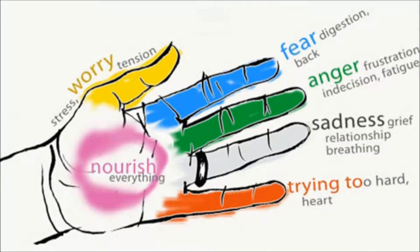Jin Shin Jyutsu is an ancient form of Japanese art of healing, which helps balance the emotions thanks to the stimulation points on the hands. The basis of this learning is based on the following principle: every finger is associated with an organ which corresponds to a certain emotion. If you want to act on a body, hold your finger with the other hand and hold it for 3-5 minutes.